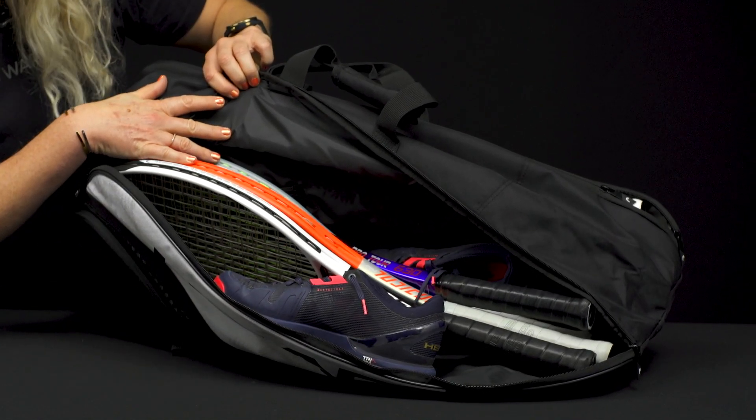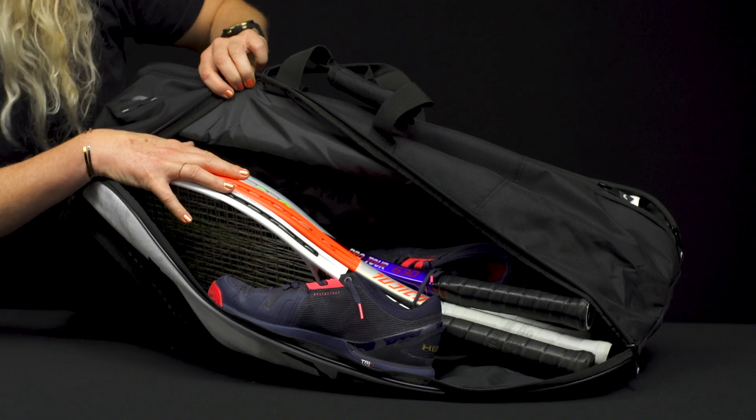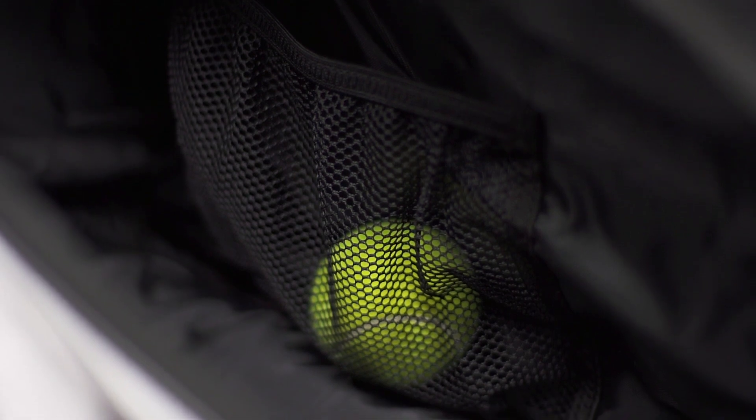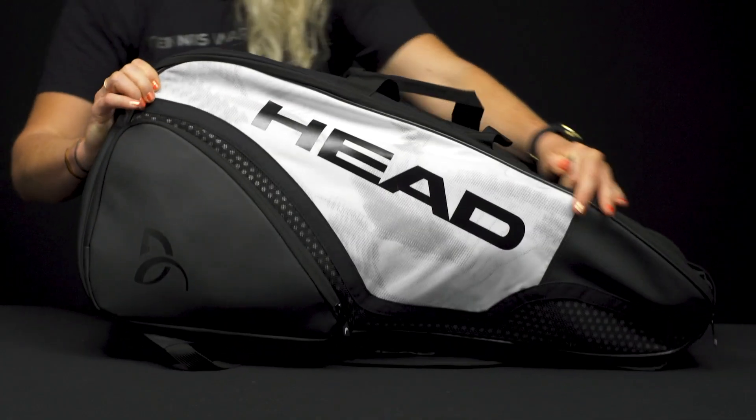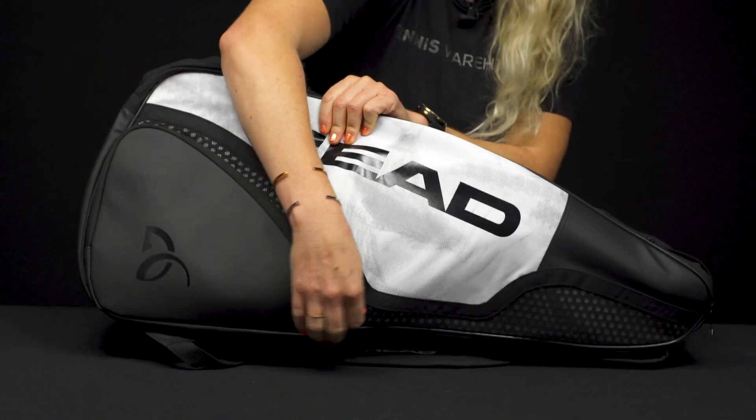If you want to just carry rackets you can obviously carry more in this pocket, or if you want to carry less rackets and a change of clothes that would work as well. We also have that small accessory mesh pocket — it's hard to see but good storage space for some of those smaller items right inside. The front of the other side of the bag has a matching accessory pocket.